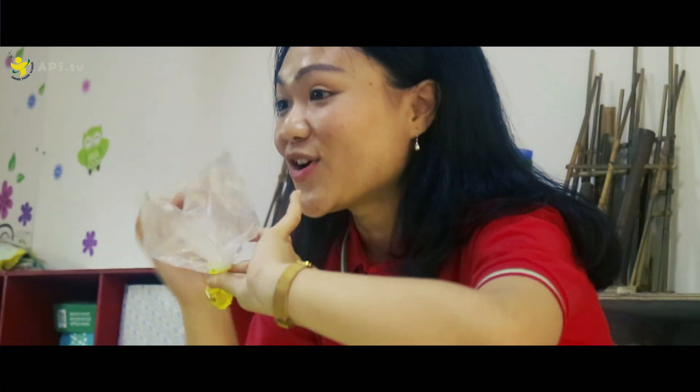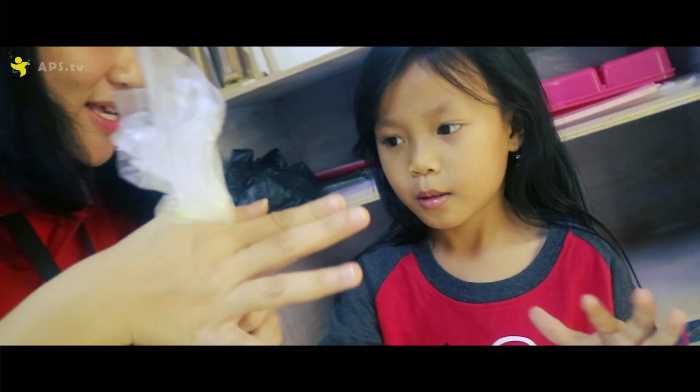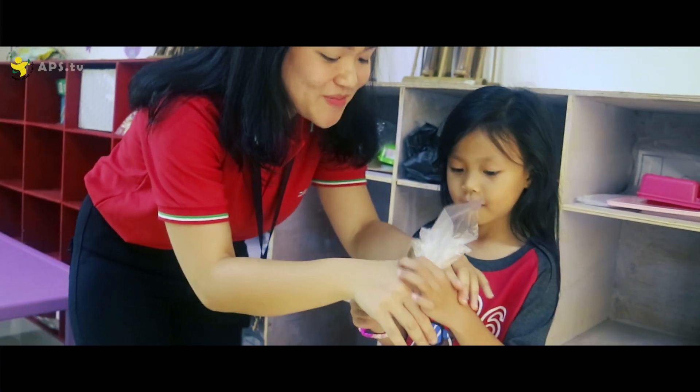Who wants to try? Miss will grab this, and you just tie it. Can you? With your hand, maybe.